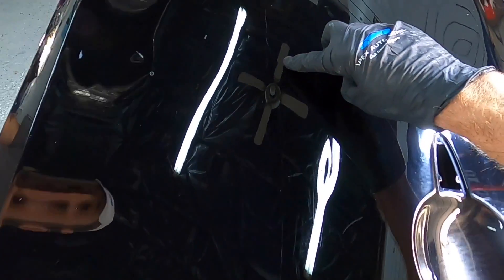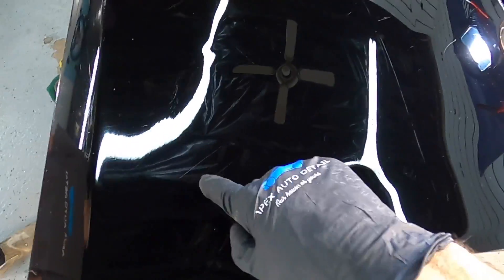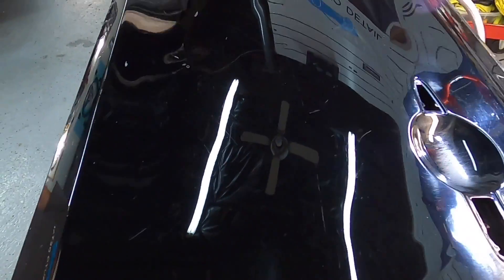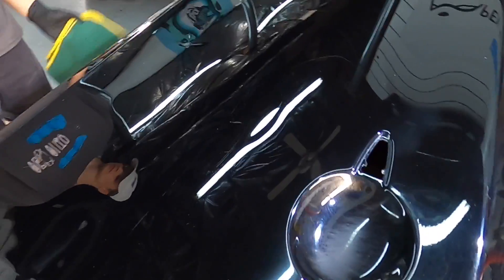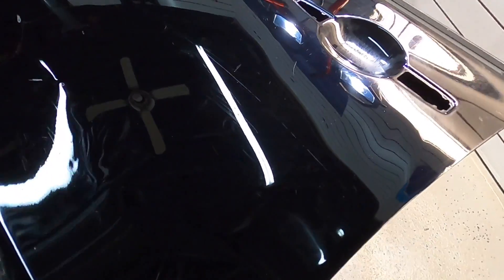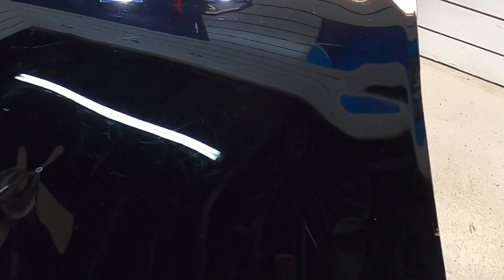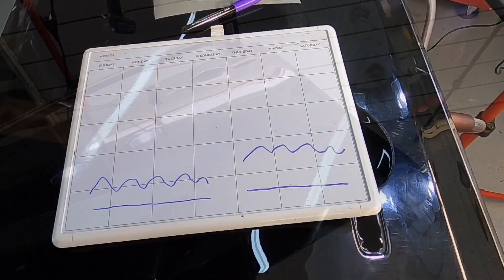Even the really deep scratches and imperfections — you'd have to be at just the right angle with the right amount of light for them to be noticeable, whereas before they really jumped out at you even at a distance.